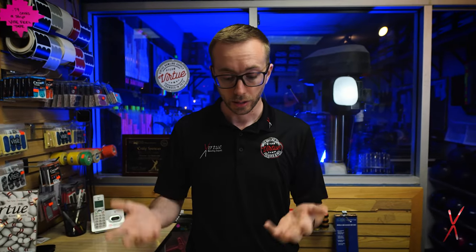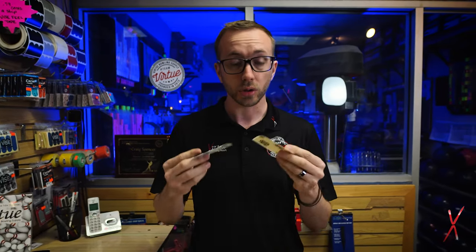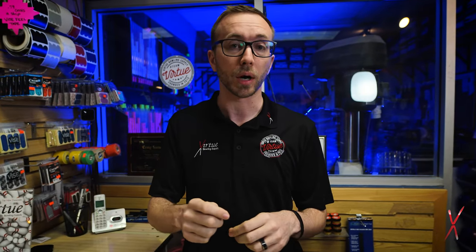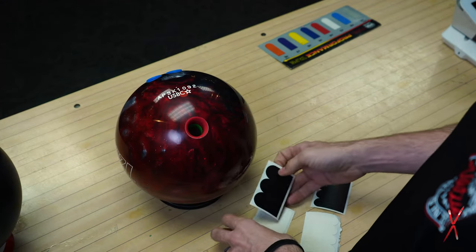When you start using tapes, what it allows you to do is create a nice tight thumb hole so you can leave your hand nice and relaxed, and the ball will always come off at the bottom of your swing — it'll come off at the same time every time, allowing you to be a little bit more consistent.